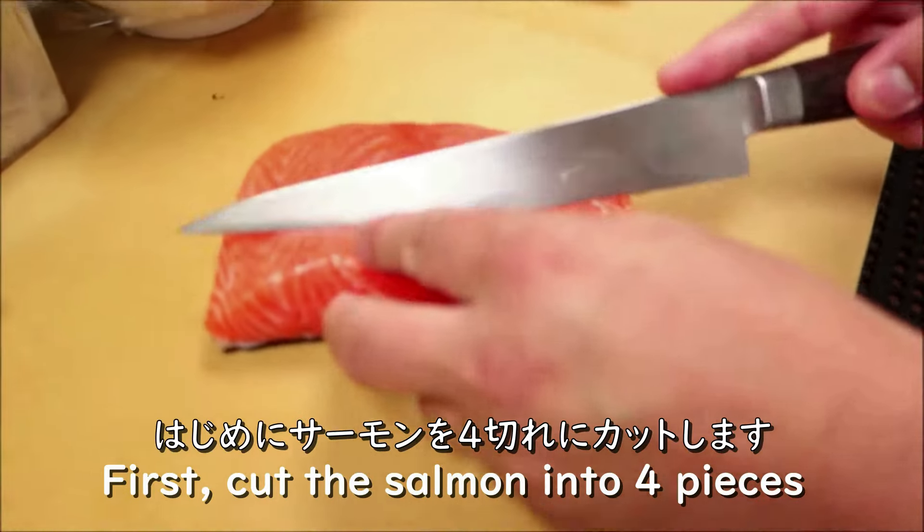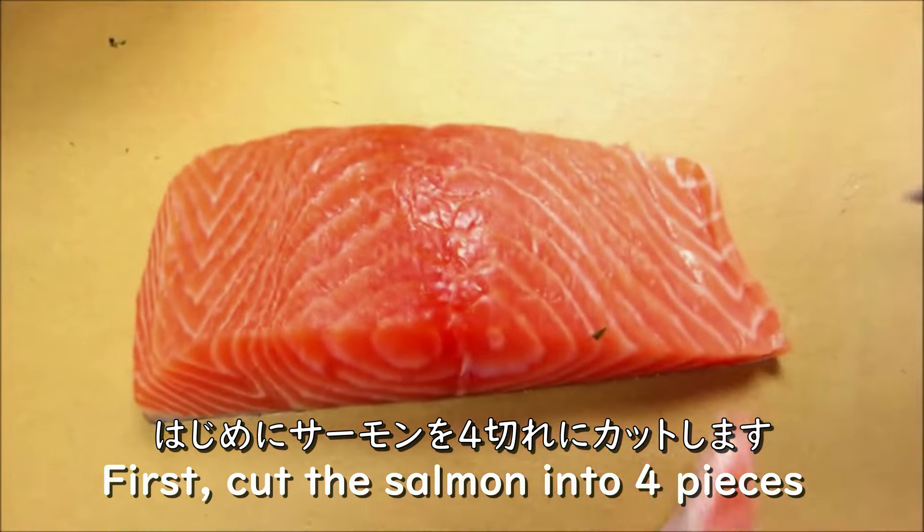First we are going to slice up the salmon to full size.